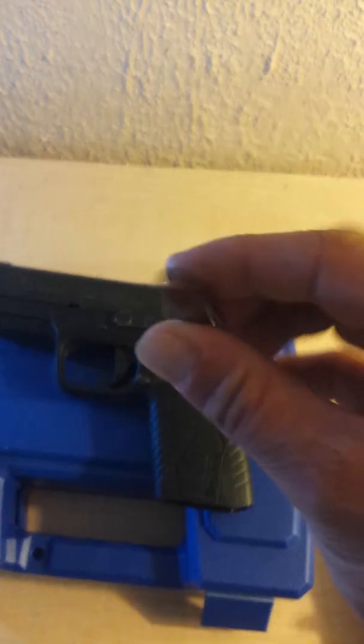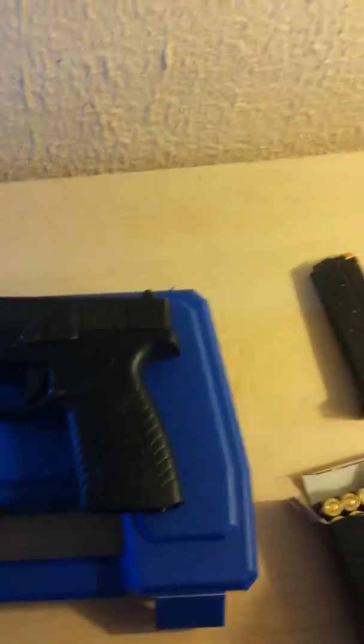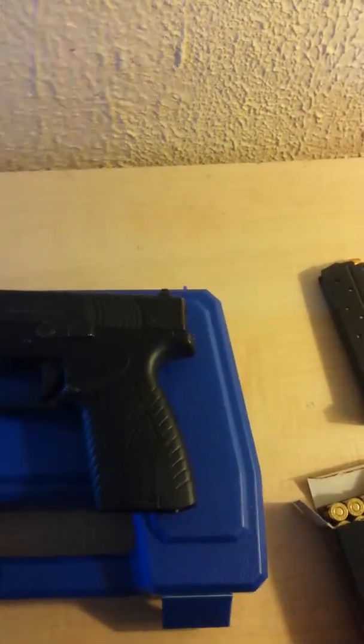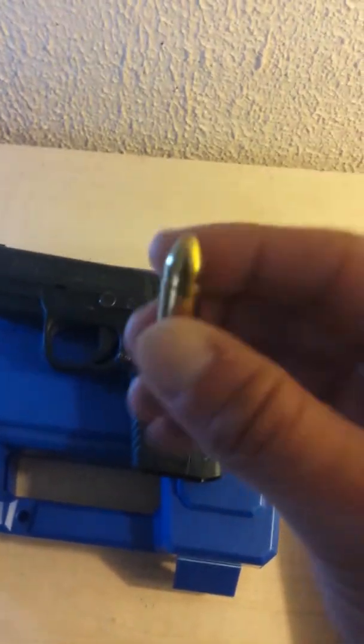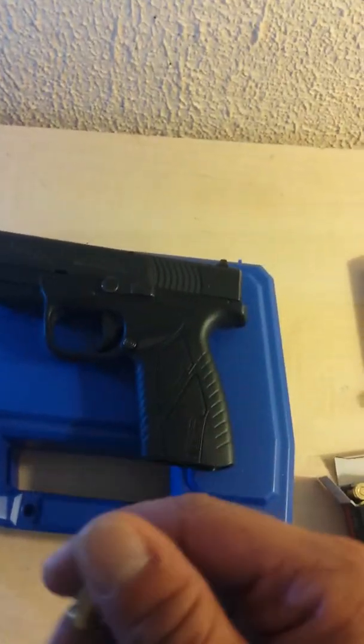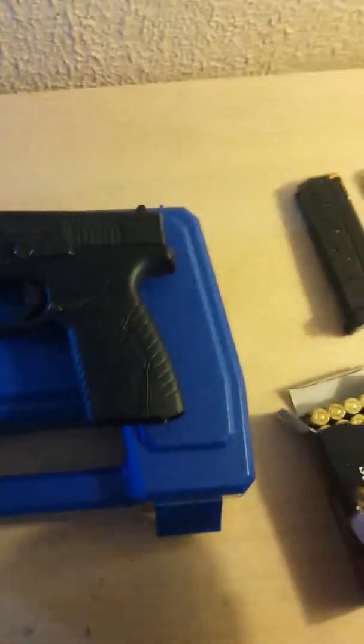It came with two mags and a little case. As far as ammo goes, I like to shoot 124 grain Sig hollow point 9mm for self-defense. If you're shooting anything but hollow points for self-defense, you might as well throw a rock at them. This little 115 grain brass casing — I'm actually about to go shoot some of these off at the farm.